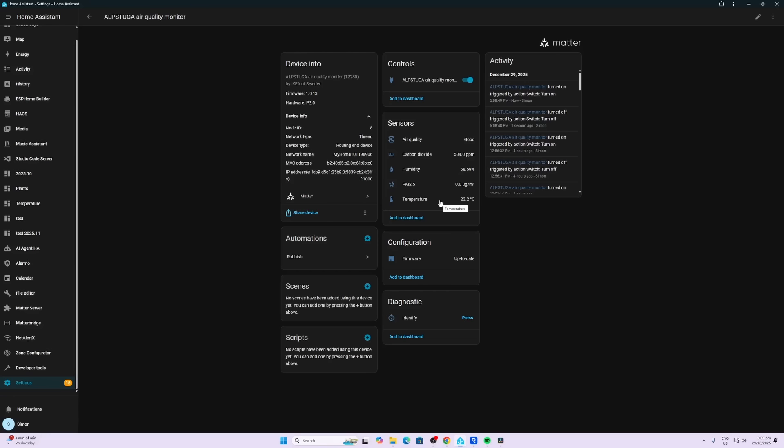It's recommended during this settling time to give it some time outside in fresh air. Humidity is pulling in at 68%, PM 2.5 is currently reading zero, and temperature at 23.2. It's great to see that this is a Thread device which is not only an end device but also a routing device, so it will help improve our Thread mesh.